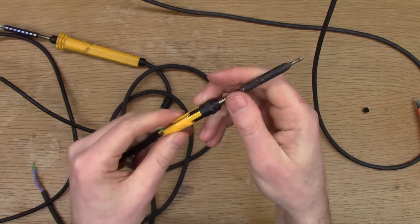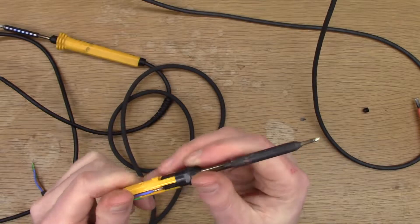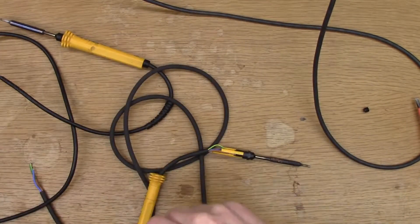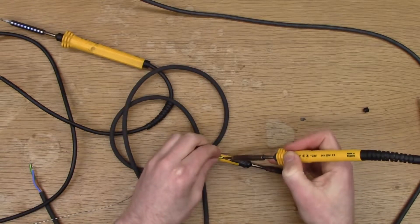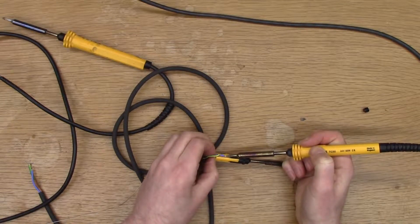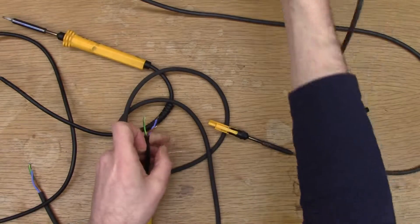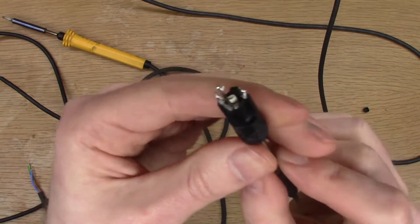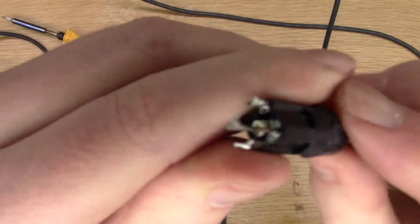That looks okay, so I'm going to use it. To do this repair, you actually need a soldering iron, so luckily I have a few to work with. Let's start unsoldering this. You can see there the inside - this is for the earth and it's just a resistive heating element.